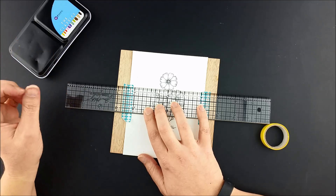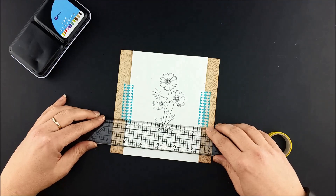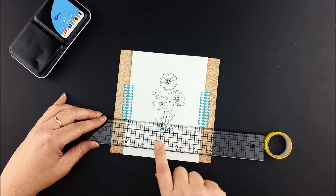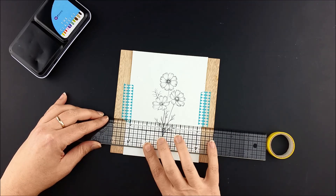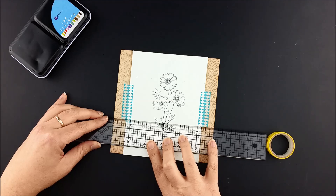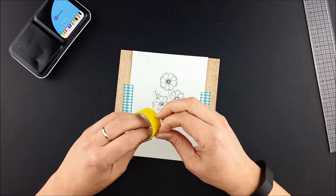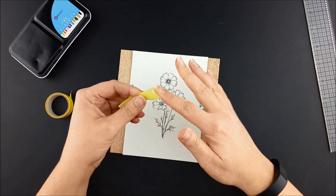I don't want those marks to be very big or very dark, just because that way they'll erase easier. Then I went down here and did exactly the same thing. The next step is the masking part. I'm going to take my washi tape and stick it down just over those little marks so that it's barely covering them.